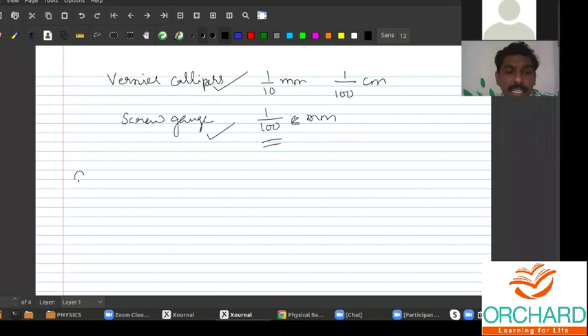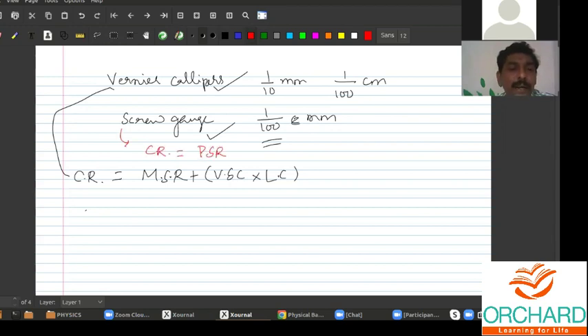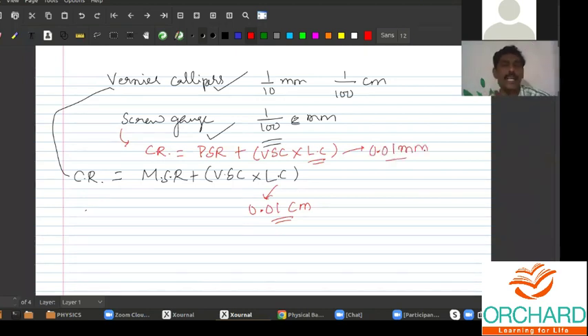The correct reading for a vernier caliper is: main scale reading plus vernier scale coincidence into least count. For a screw gauge, correct reading is equal to pitch scale reading plus vernier scale coincidence into least count. The least count in case of vernier caliper is 0.01 centimeter, and the least count for the screw gauge is 0.01 millimeter.